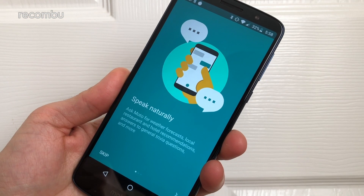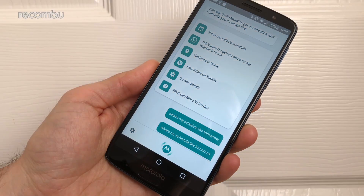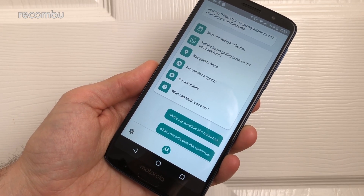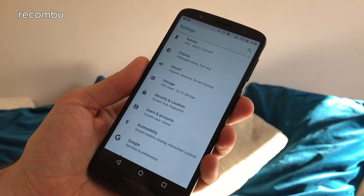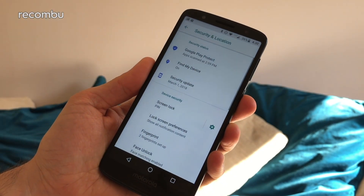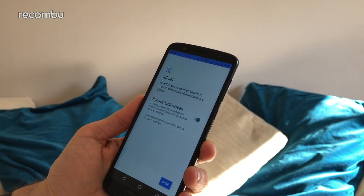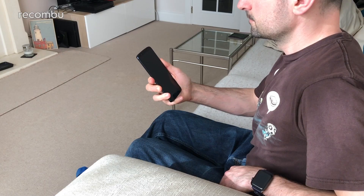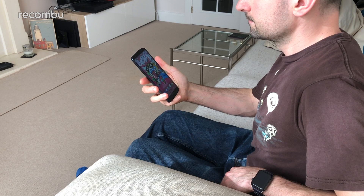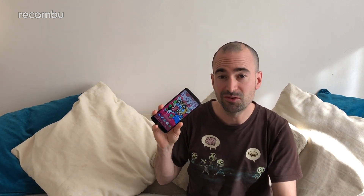Unfortunately less successful is Moto Voice. This isn't anywhere near as good as the likes of Alexa at understanding natural language or actually doing what you want it to, although admittedly it can be used in a pinch when driving to send a quick message and so on. Motorola has also added face recognition to the standard G6 and G6 Plus, which can be used as an alternative to the fingerprint sensor found beneath the screen when your hands are otherwise engaged. It's not too successful in strong or low light but works perfectly well in normal conditions. For more on the Moto app, face unlock and all the features we really love, go check out our Moto G6 tips and tricks guide.